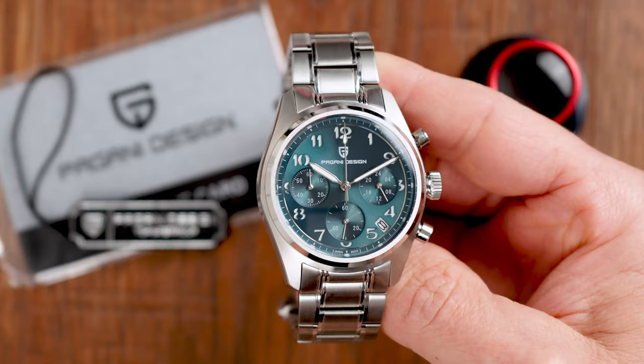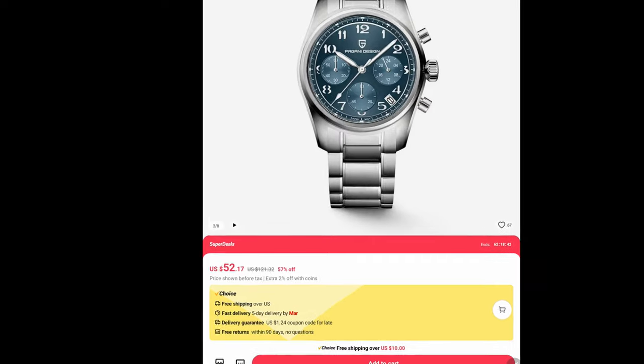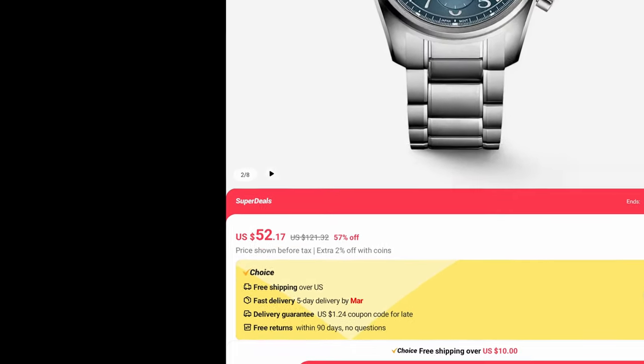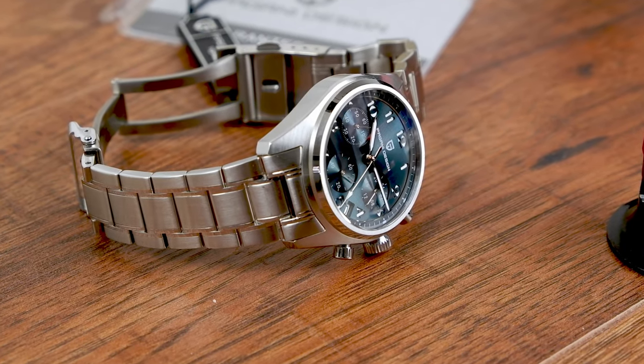When I first saw the product listings of this watch, the first thing that popped into my mind was: this is a good looking chronograph. I should get it in for review. But then I saw the price of 52 bucks, which definitely helped speed up my decision-making process, because at least on paper this watch's specifications don't even closely match such a ridiculously low price tag — but that is of course on paper. Is it the same in reality? Well, we have it here. Let's find out!